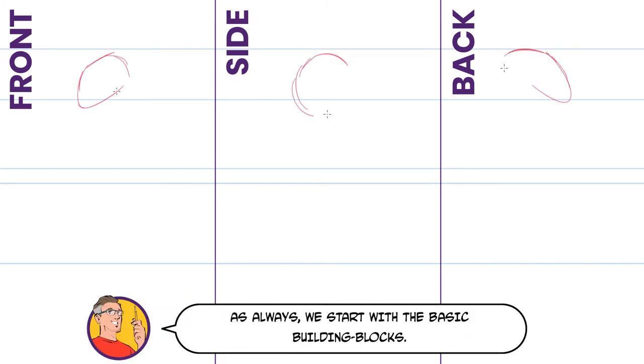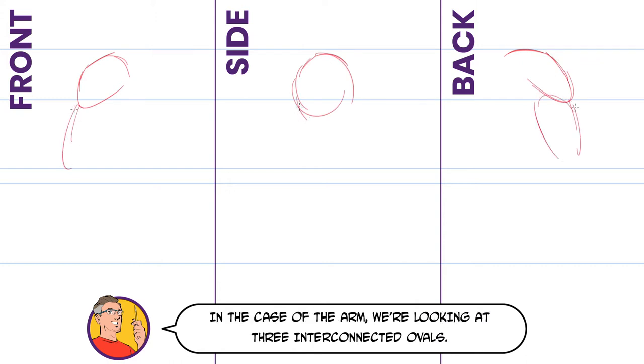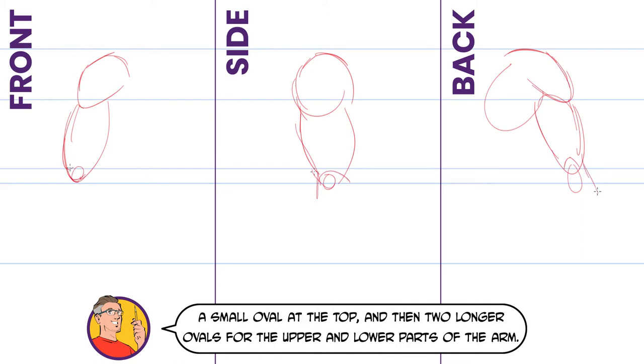As always we start with the basic building blocks. In the case of the arm we're looking at three interconnected ovals: a small oval at the top and then two longer ovals for the upper and lower parts of the arm.